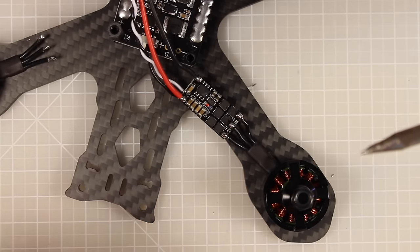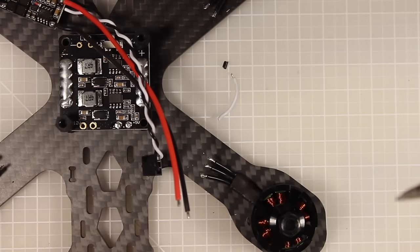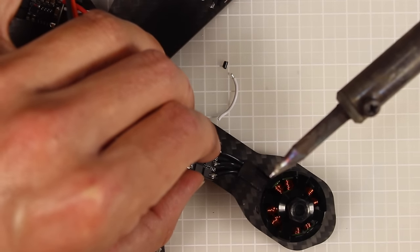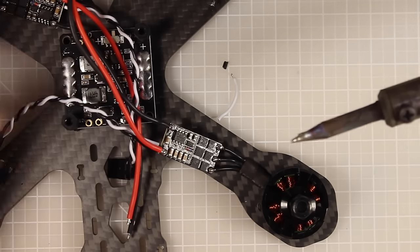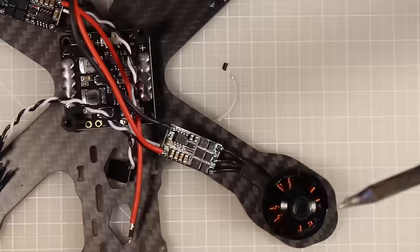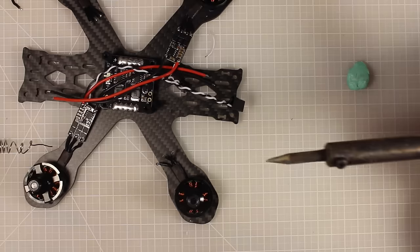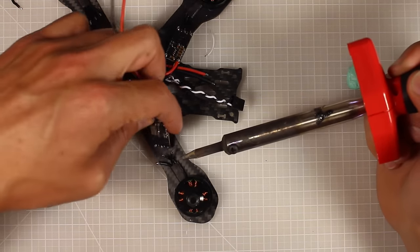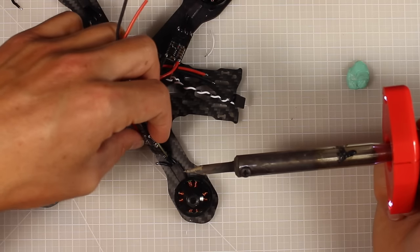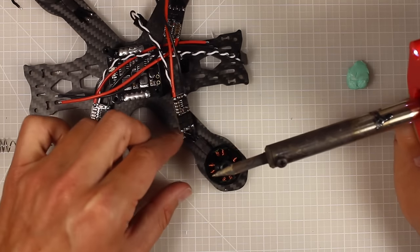Motor one and the diagonally opposite motor four go straight across without crossing wires. Motors two and three get the crossed wires. If your motors end up spinning the wrong direction, you can just switch any two of the wires. A good trick with solder is to get in and out quickly. I've done motors one and four; now I'll do motors two and three with the top wire crossed to the middle pad.